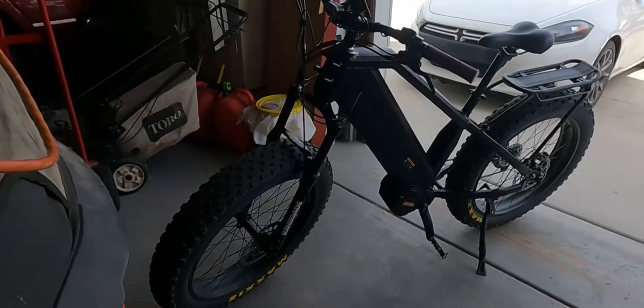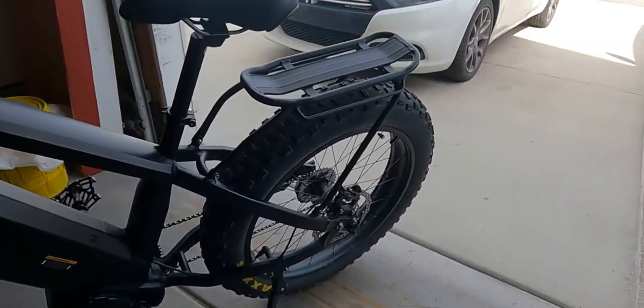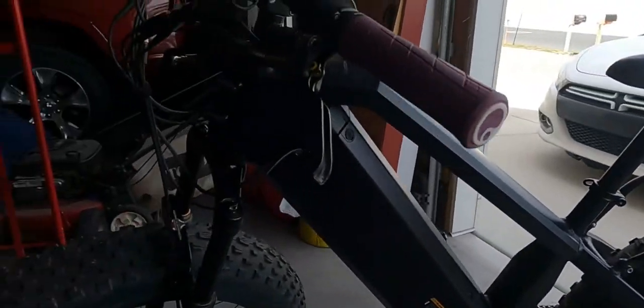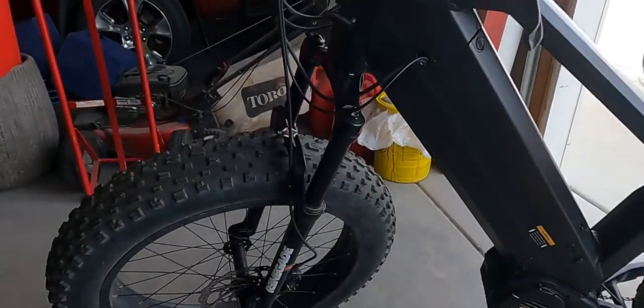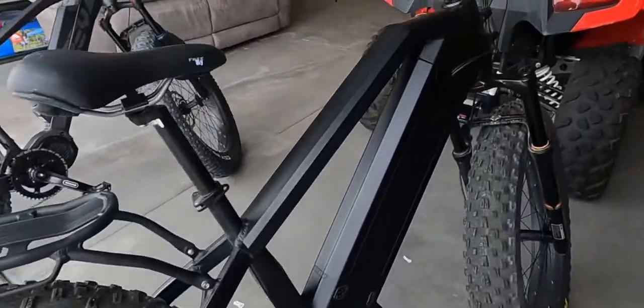Again, I love this bike. The Warthog is awesome — it's just a little different. The Frey Hunter, you can see all the cabling, it's just out there. You can see a little bit of that damage we were talking about. It's just a little bit different.